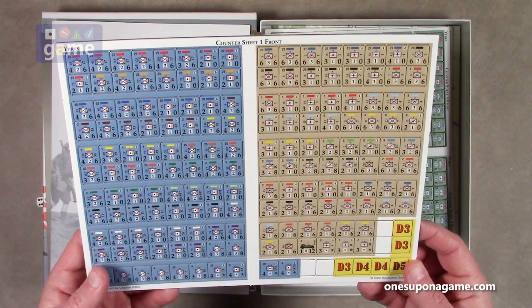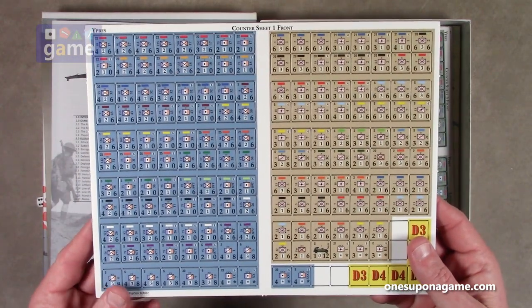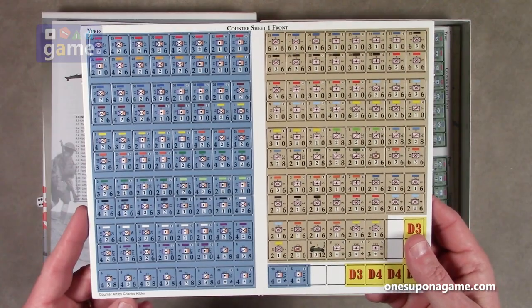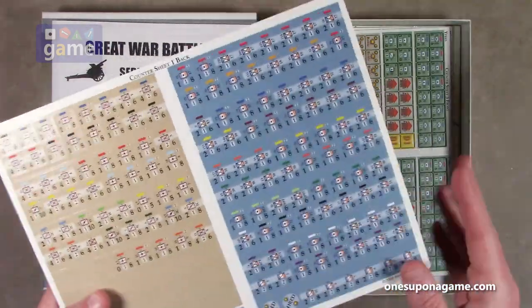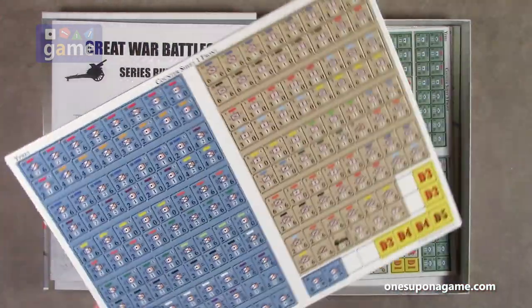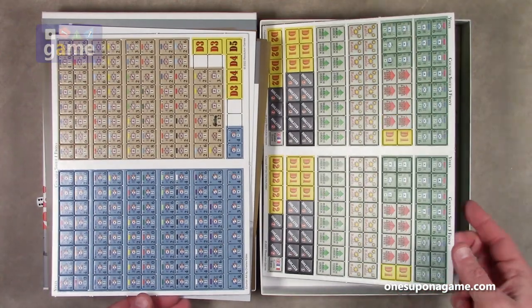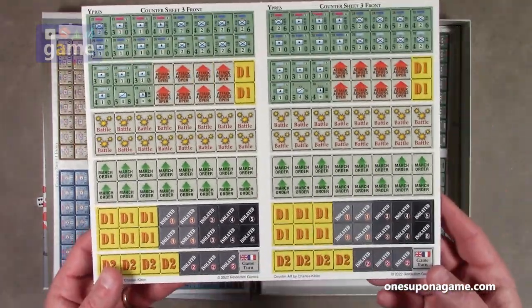The counters look very clean and well registered. They are corner-nibbed, so you'll have to trim those with a corner rounder — the Oregon Lamination 2.5mm deluxe corner rounder, the perfect tool for the job. Most of them are double-sided. That's counter sheet one, then we go to counter sheet three.